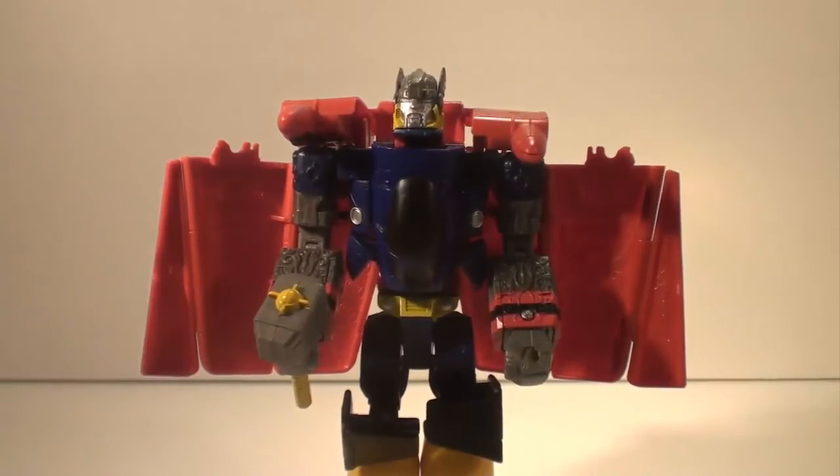And that concludes my top five list of the worst Transformers I own. If there's enough positive response to this, I'll probably do the top five best Transformers I own. That's for another time. I have been Geekylicious — if you liked what you saw, don't forget to like, comment or subscribe, and I will see you next time.